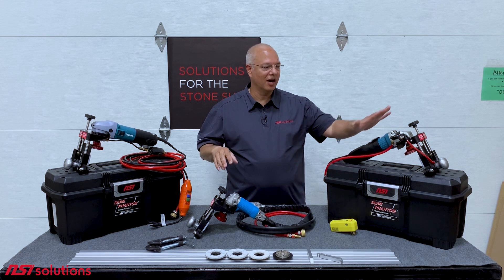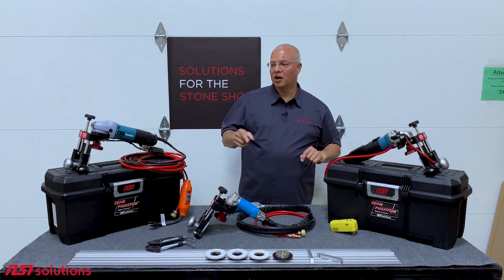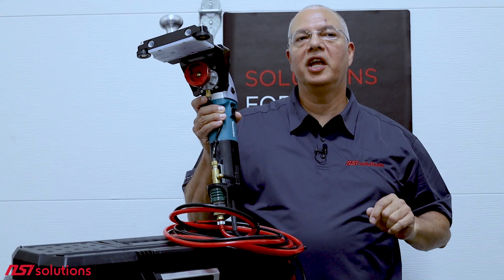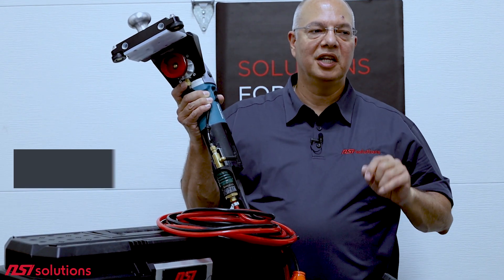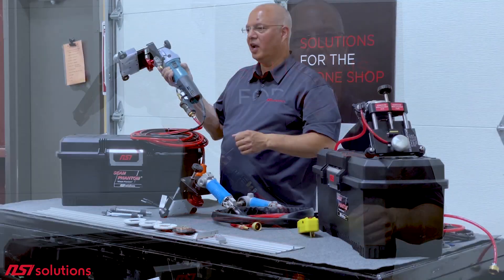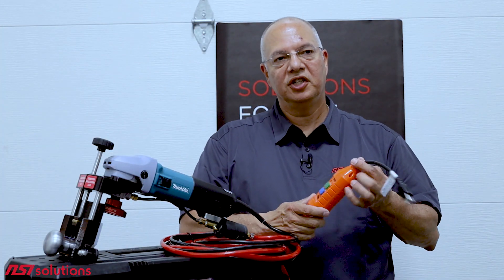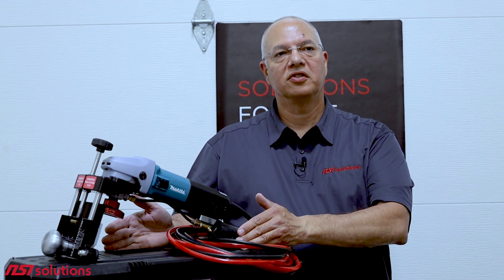So that's the main two that we've had forever — the electric and the air. There is a third, and that is the center water feed electric. This was developed for countries in Europe where they insisted on an electric polisher that was OEM provisioned for wet use. This is the Seam Phantom with the Makita PW5001C. It is a polisher — it only goes to 4,400 RPM, so turn it all the way up and leave it. It relies on the center water feed from the polisher. It is OEM provisioned with a GFCI and a garden hose. You can use it in the shop or on the job site, and it comes with a toolbox so you can take it with you.